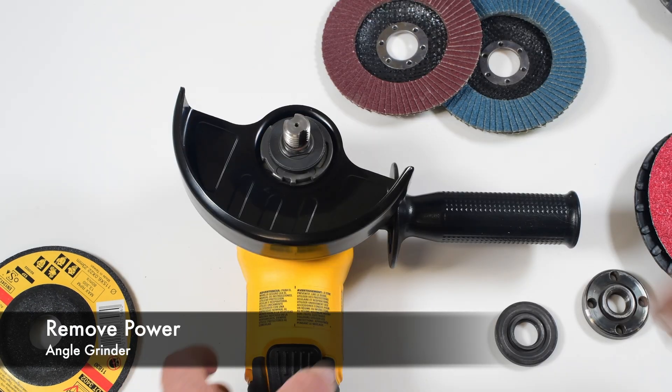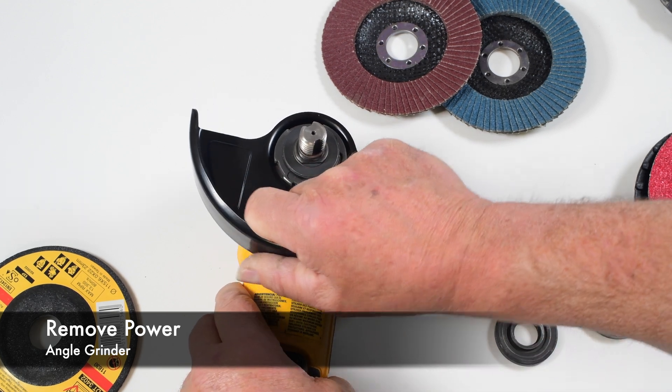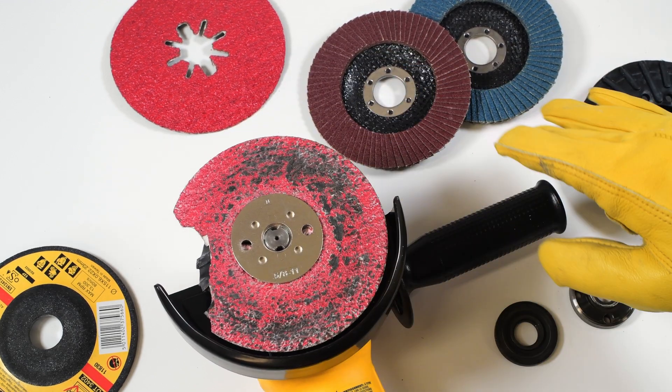The first thing you want to do is remove the power — so unplug it or remove the battery in this case. And make sure your safety guard is on. Here you can see someone has broken off the wheel and sanding pad from this grinder.